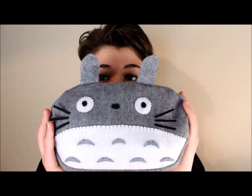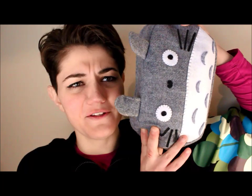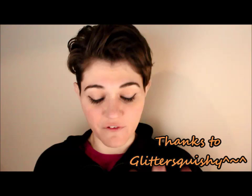Oh hi there! My Totoro pencil case is what I'm going to show you how to make today. He's huge — as big as my head! You can use it as a pencil case, a clutch, or a makeup bag. This pencil case with a zipper was requested a few weeks ago in the comments, and I had so much fun making it.